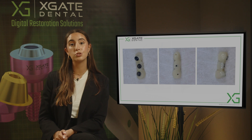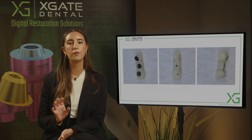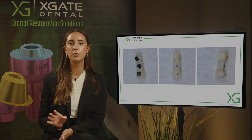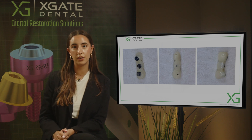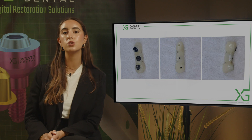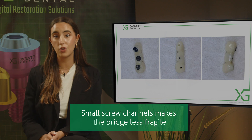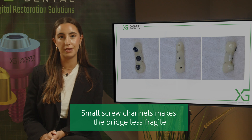The proportion between the height of the tooth and the width of the tooth is very problematic. We used a regular four-millimeter sleeve, and with the four-millimeter sleeve we can have a small screw channel. Because the teeth themselves are very small, you want the smallest screw channel possible so the bridge can be as strong as possible with as much material as can be.